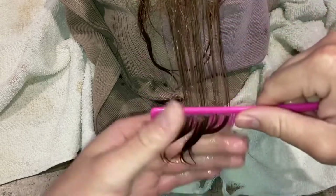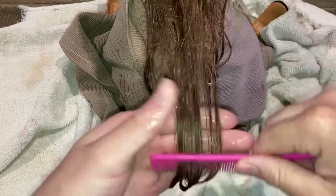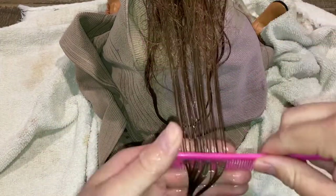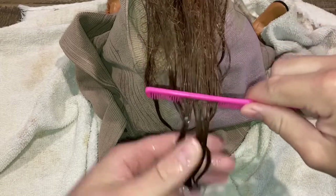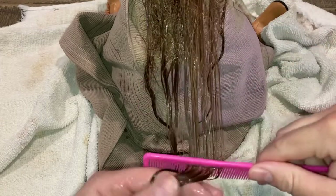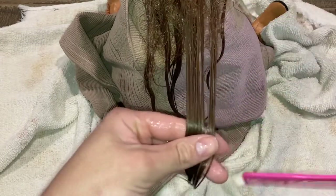You have to take your time and detangle, working your way up. That's why I recommend this for an older child, because older children will know how to do this — young kids are not going to do it. You see how easily the tangles are coming out with the conditioner in the hair? It's basically gliding through. The conditioner makes it so much easier and it's not going to be as long a process as you think. I'm gently gliding the comb through and all the knots are just sliding right out.